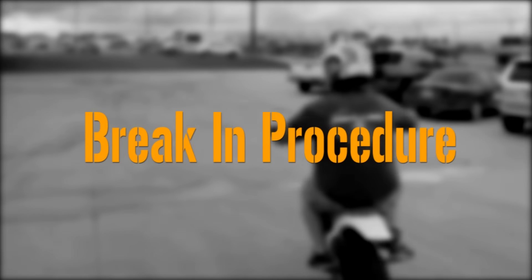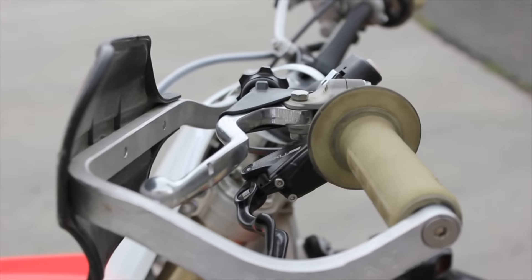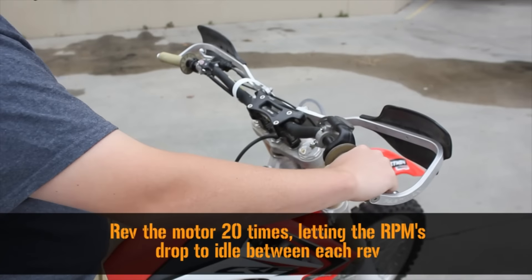Once your free play gain is set, you are ready for the break-in procedure. With the transmission in neutral and your hand off the clutch lever, rev the engine 20 times, letting the engine return to idle between each rev.